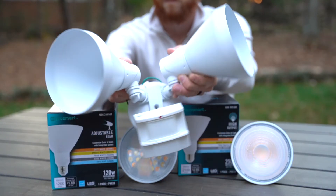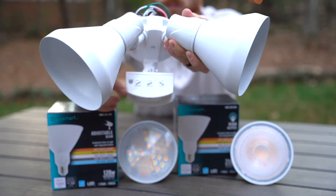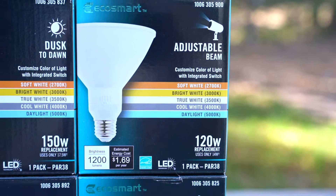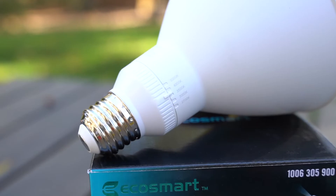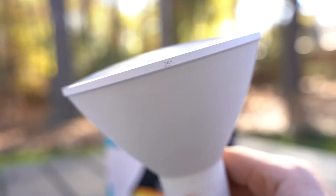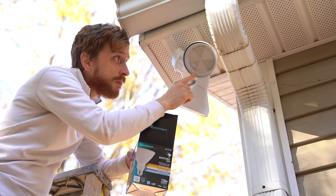Now you might already be using a fixture that has motion detection or dusk to dawn features, so let me introduce you to two other options. The next is the new EcoSmart adjustable beam floodlight. It also has the integrated switch on the side, but it allows you to adjust on the front of the bulb to go between a 40 degree floodlight or a 25 degree focus spotlight — another great feature that sets it apart from a normal floodlight.